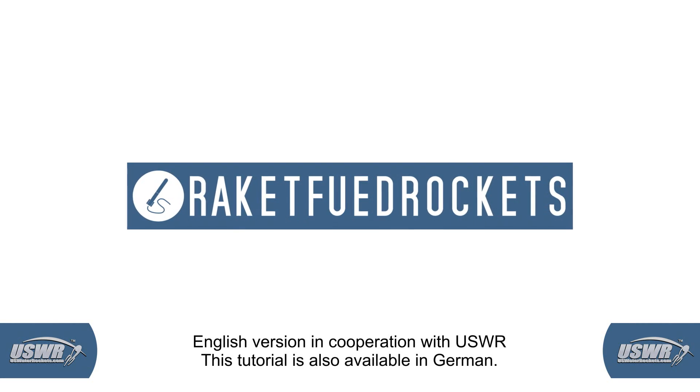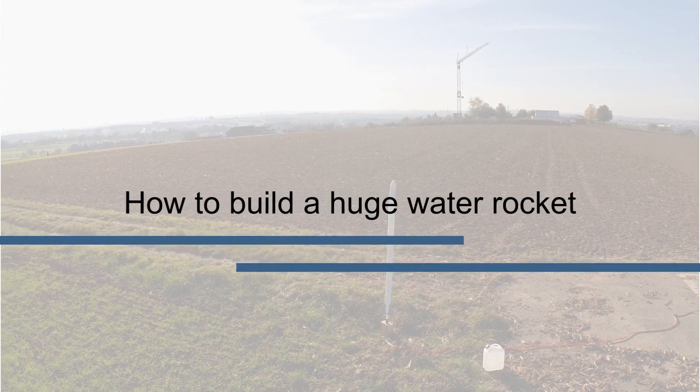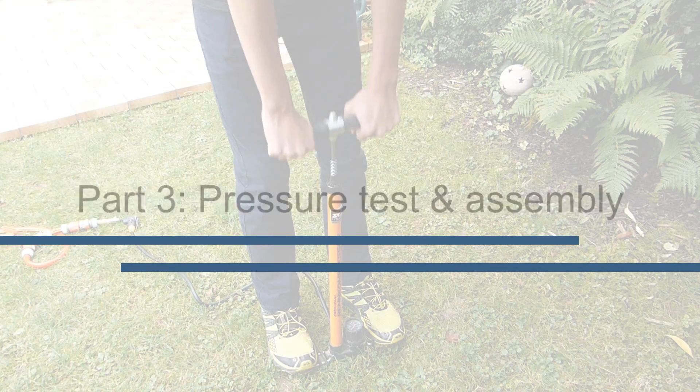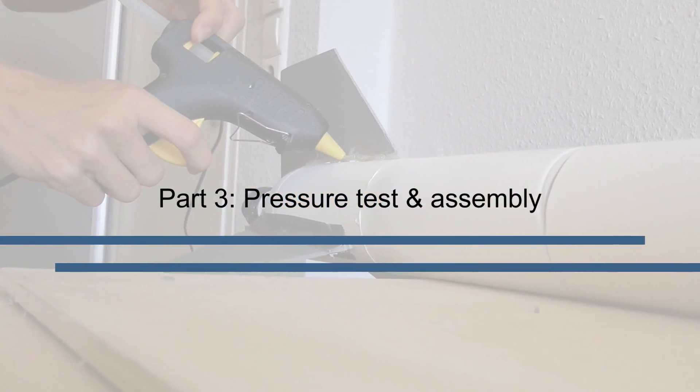Hello and welcome to the third part of our tutorial series about building a giant water rocket. In the first two parts we prepared the individual segments of the rocket, as well as the nozzle and the launch pad. Now comes the time when we will pressure test the individual parts and then assemble the pressure vessel.